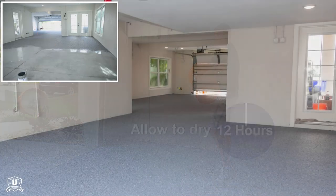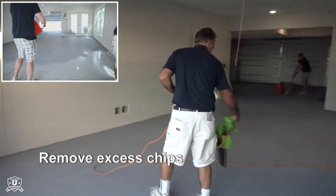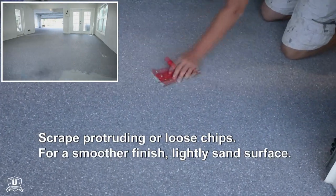Allow the surface to dry for 12 hours. Once dry, sweep, blow, or vacuum excess chips from the surface. For a smoother finish, the surface can be lightly sanded.